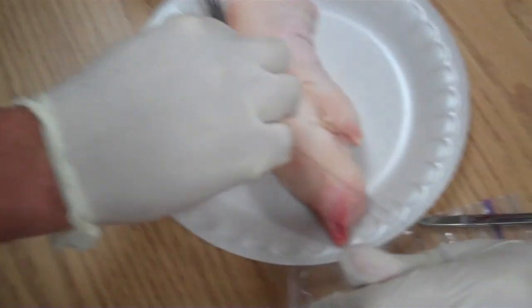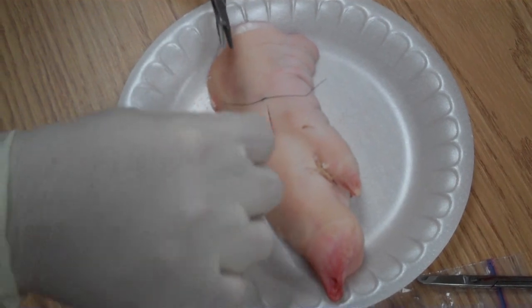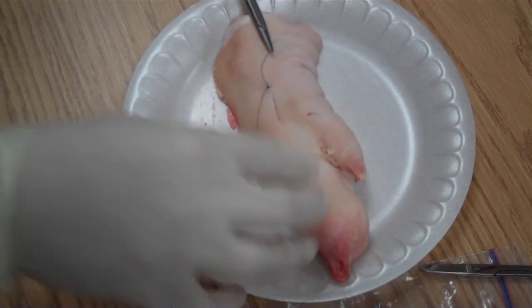You're going to take the suture and wrap it once, twice, then bring it down and grab the tail. Pull it through — see there, you made your knot. Now let go again, wrap it again, grab it, and now you're making the knot.